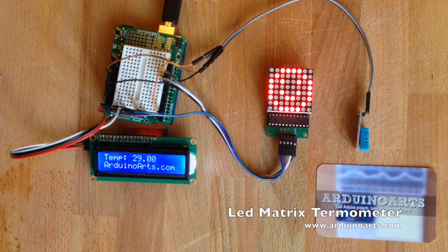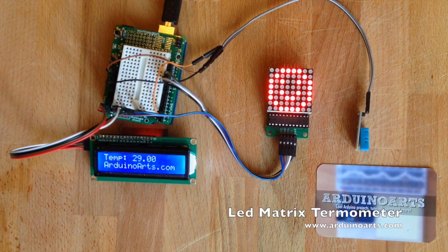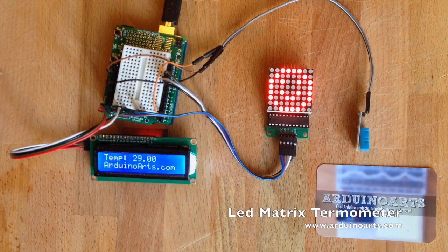We're displaying the temperature on the LCD display, as you can see here. It's quite hot — it's 29 degrees. We have a trigger point which is set at a certain temperature value where the display is going to change. Right now it has a happy face, as you can see.